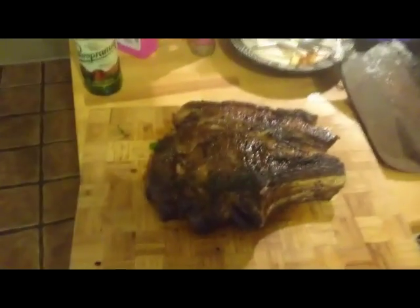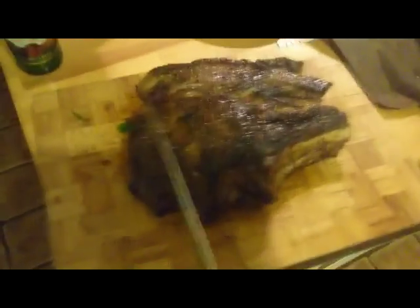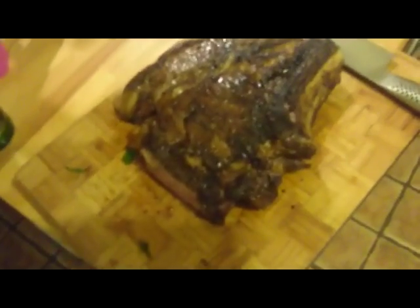That's been resting for about 10 minutes now in some foil. Just cut the end off — take a look at that! Nice and juicy in the middle. Chef's privilege — delicious!